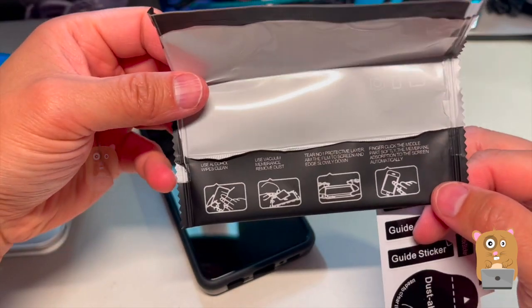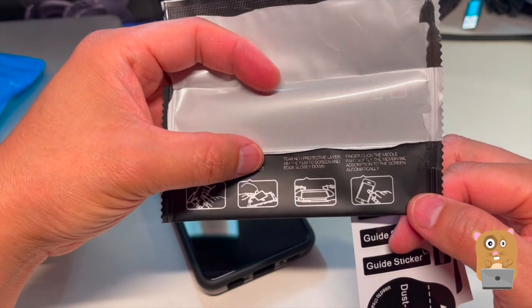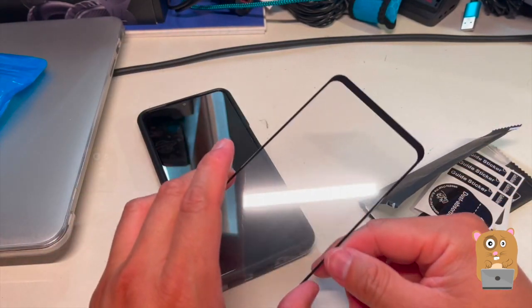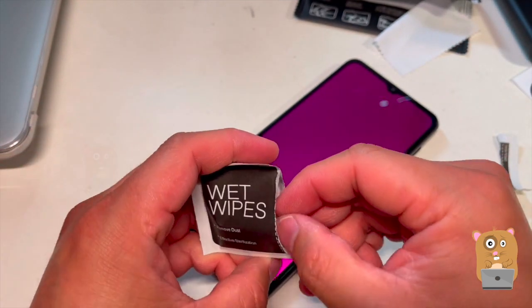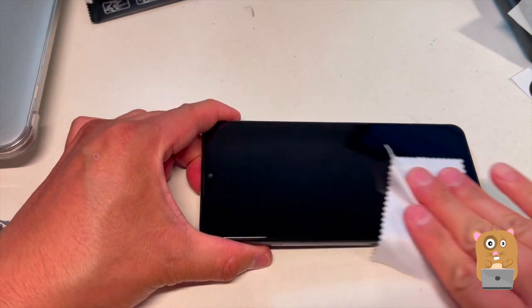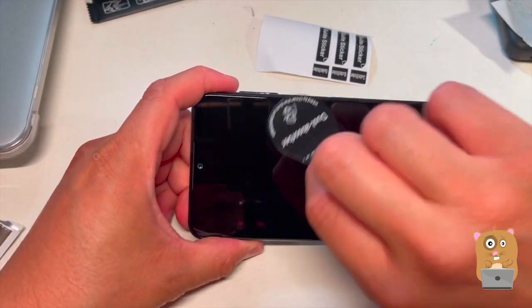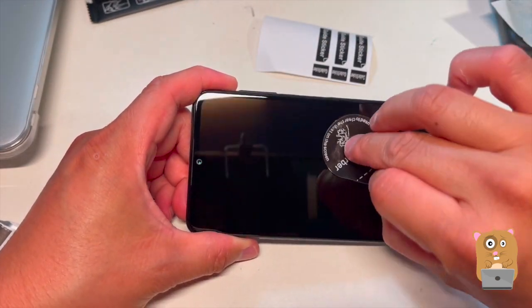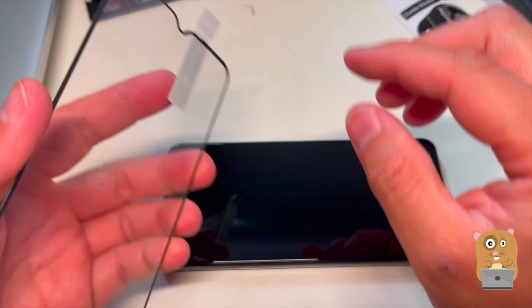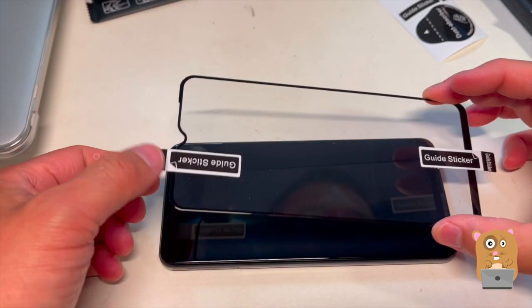The instructions on the bottom over here: use alcohol, use the dust remover, the stickiness, tear apart layer one, and place it on. Let me get this set up. Here's the dust absorber.